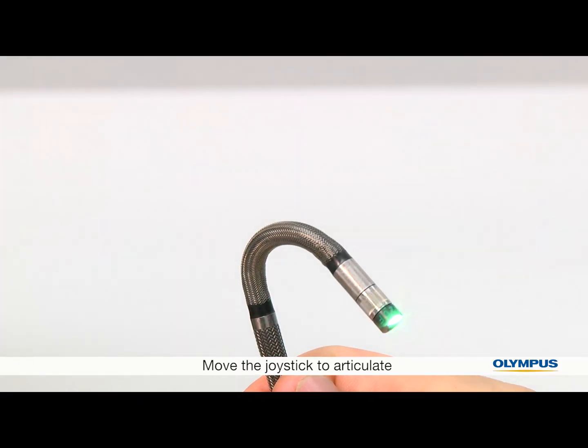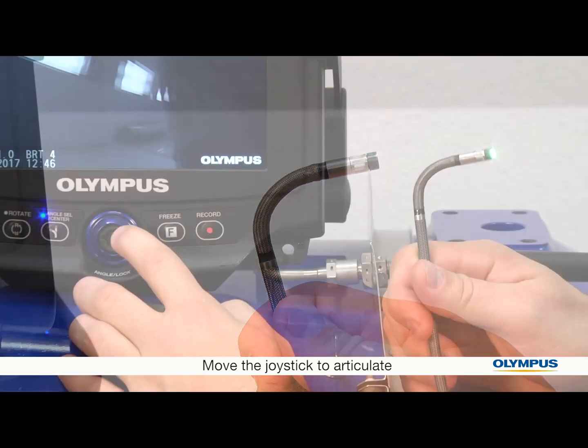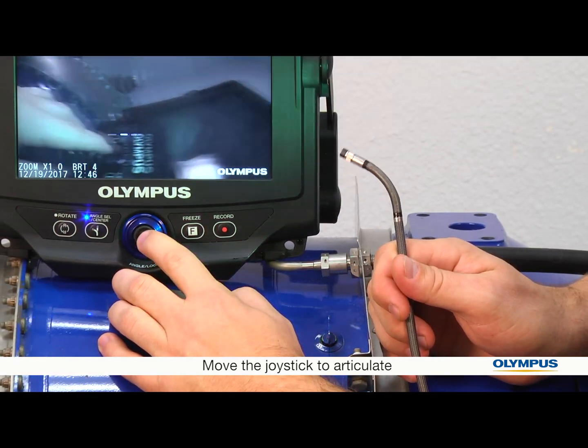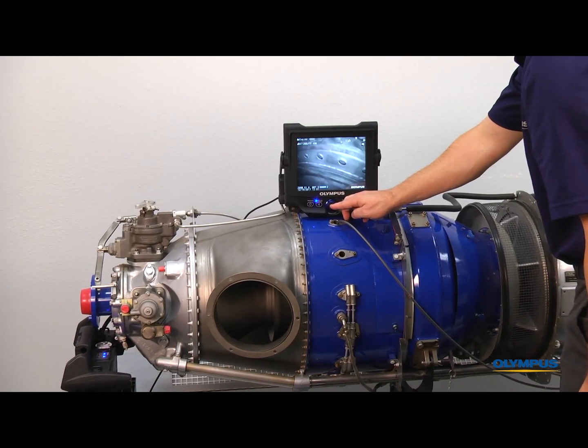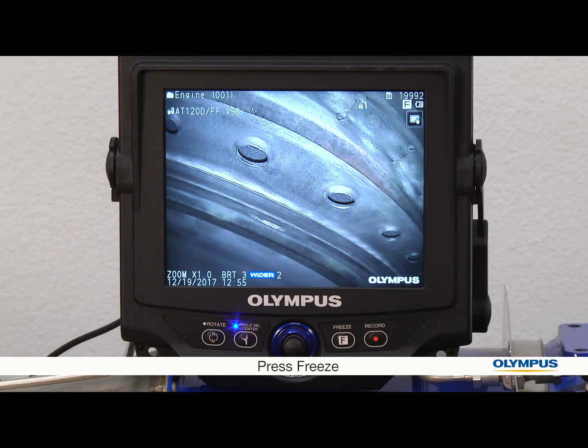To help navigate to your area of inspection, the end of the insertion tube can articulate in multiple directions. Move the joystick to articulate. When you perform the inspection and see something you want to take a picture of, you can freeze it first, simply by pressing the freeze button.